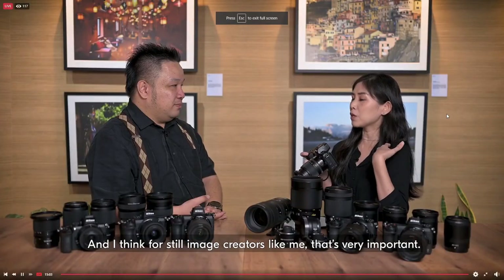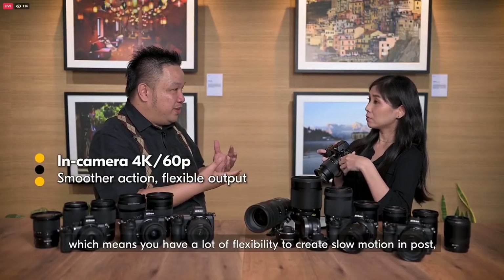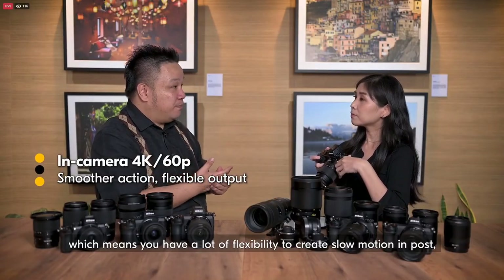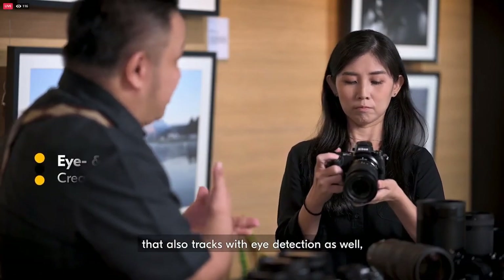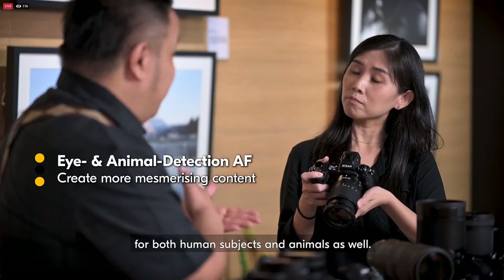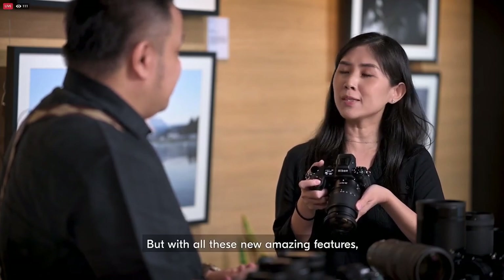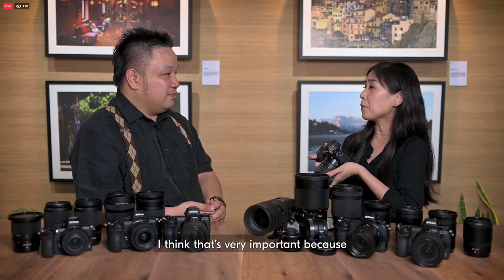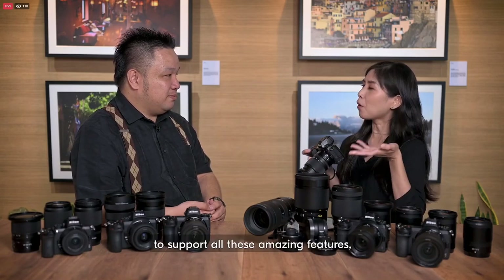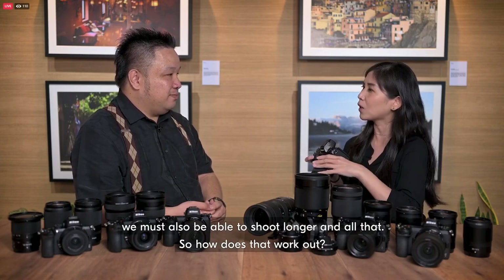And for video itself, you can now shoot all the way up to 4K 60p, which means you have a lot of flexibility to create slow motion, as well as powerful autofocus that also tracks eye detection for both human subjects and animal detection. That sounds amazing. But with all these new amazing features, what about battery life and storage? That's very important to support all these features — we must be able to shoot longer.